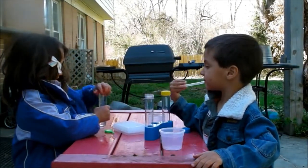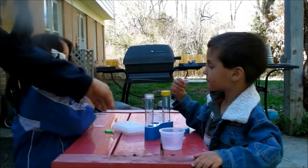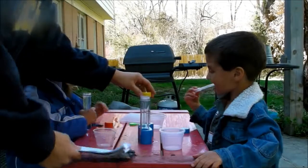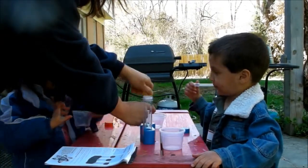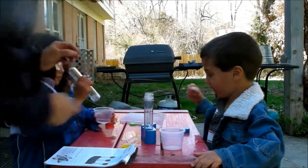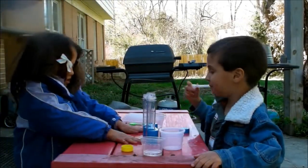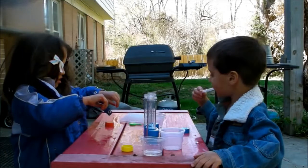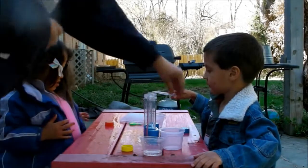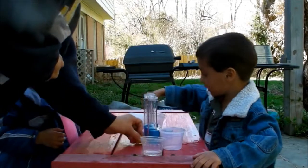Alright guys, are you ready to listen? You definitely need to listen! The first thing we're going to do — I need to put that water in here. We're going to need the three test tubes, and you're each going to get to do a little bit, but you have to be good listeners. So we put the test tubes in the stand. We're going to drop a color tab in each one — the blue one here, the red one here, and the yellow one there.